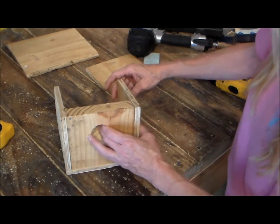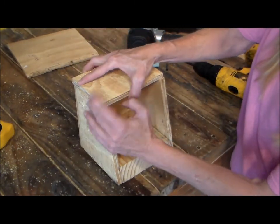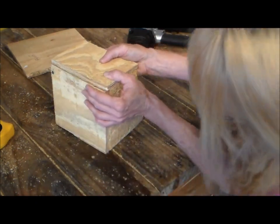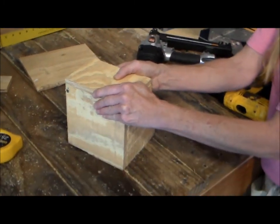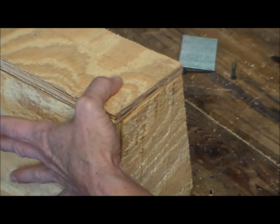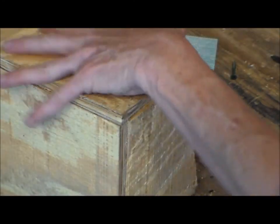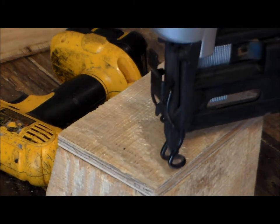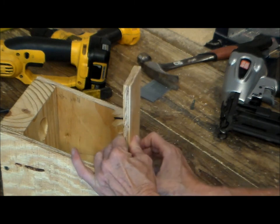Okay, that's the side done. Now we're gonna do the back — this side we're gonna nail. We should nail it in the back first. Now we're gonna take this from the back and center it up.